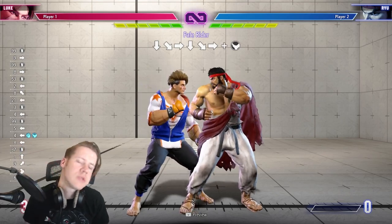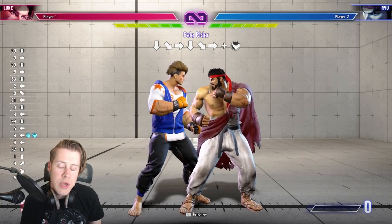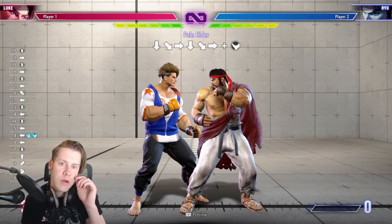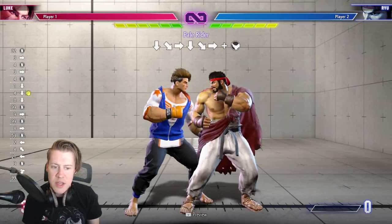Hey, what's up guys? It's Metal. I have a quick Street Fighter 6 demo tutorial for you that you may not know. You can hold buffer normals out of drive rush. So normally you would do drive rush and dash and then hit the normal.